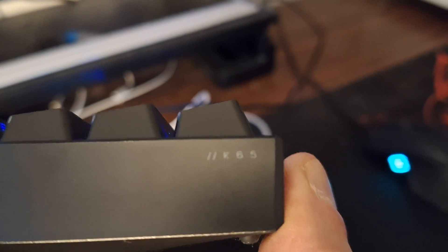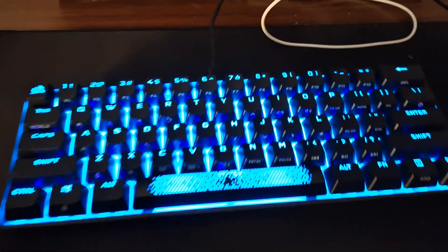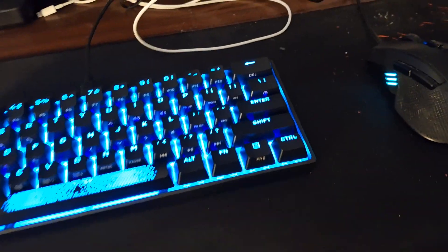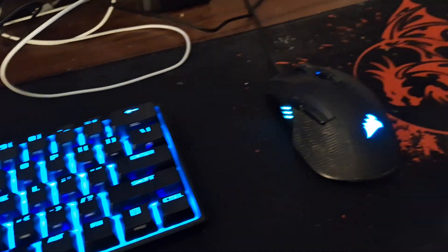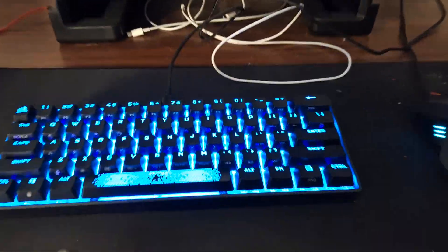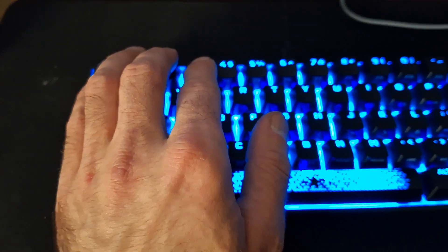The camera isn't focusing too well, probably the lighting. So what a 60% keyboard is — it shrinks down the keyboard significantly. It removes the arrow keys, page up and down, home key, and the numpad, so it's a very small keyboard, much designed for gaming.